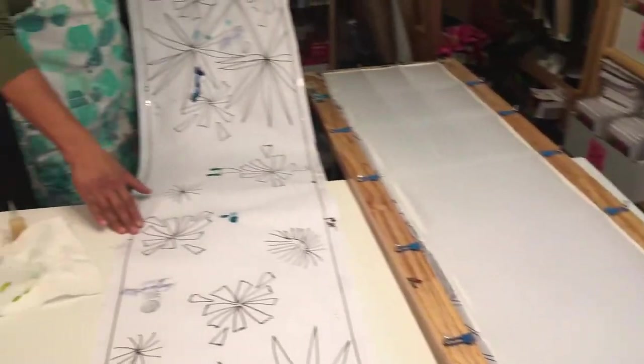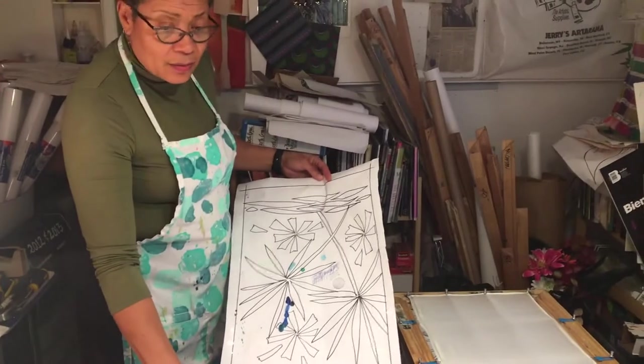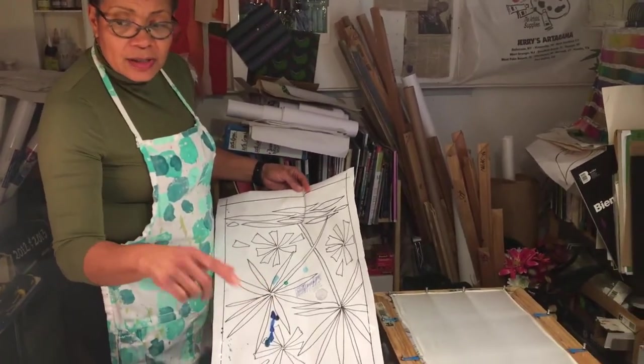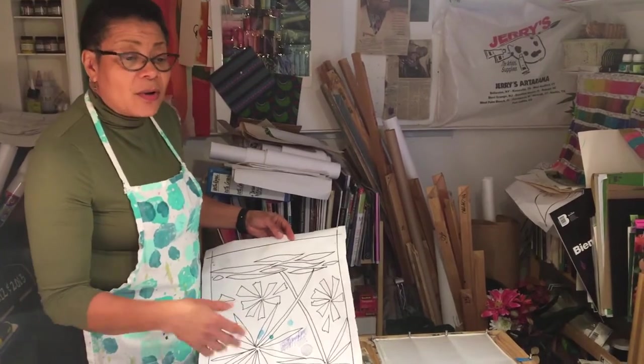So I begin my design — of course I know what I'm going to depict. This new collection is called Home, so all of my memories of Trinidad and Tobago are going to be featured.